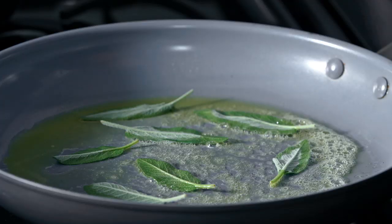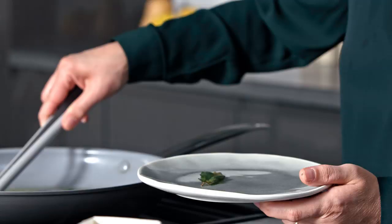The sage leaves only need a minute or two just to get them really nice and crispy, and then you'll have this lovely fragrant butter left behind in the pan. We'll use those to top our soup.